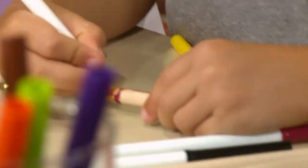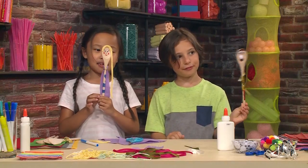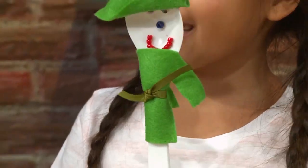Almost done! Voila! My puppet is done. I want his name to be... Daniel. My puppet's name is Amanda, and she's a princess that lives in the castle. If you don't have a wooden spoon, you can use a plastic spoon like this.